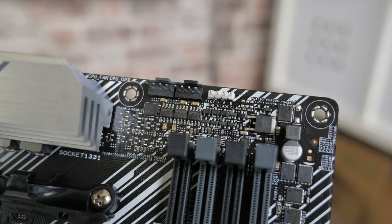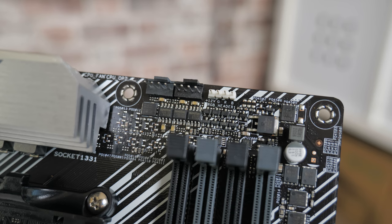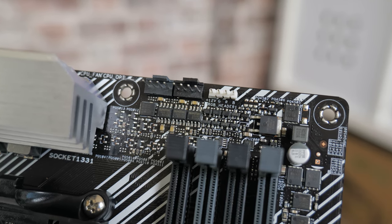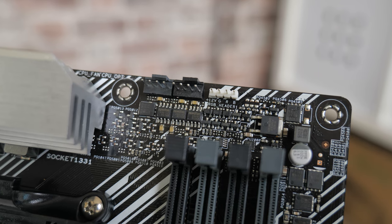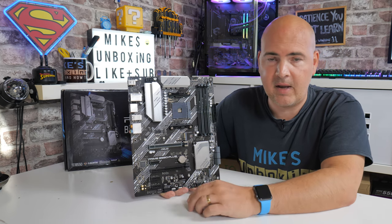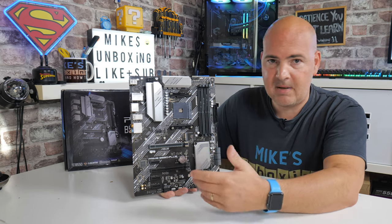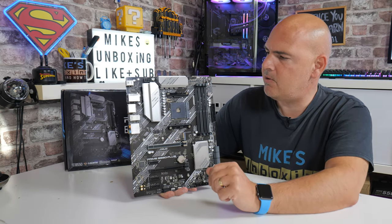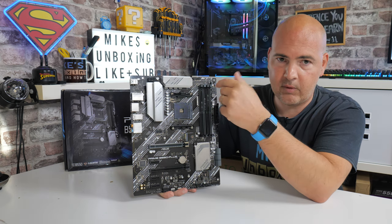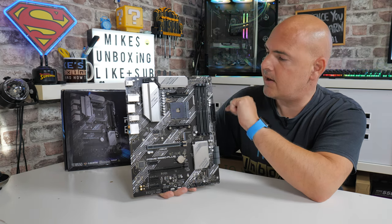Going back to connectivity at the top, we've got two fan headers: the CPU fan header and an optional CPU fan header, so if you're using a dual-fan setup on your CPU cooler you can use both of those. You can also repurpose them — the optional one can be configured in the BIOS and in ASUS's fan suite for PWM and voltage DC mode. Next to that you've got a 12-volt RGB header for the older style RGB, supported in ASUS Aura Sync.